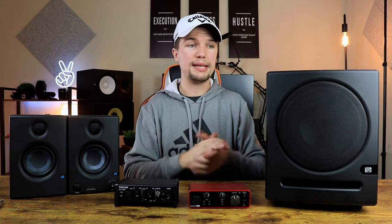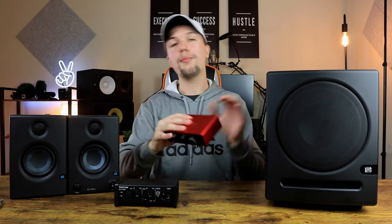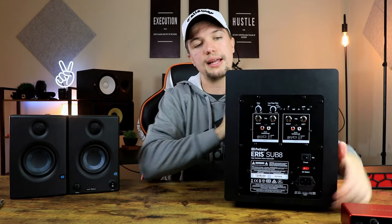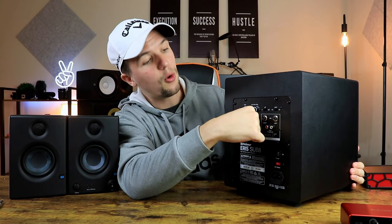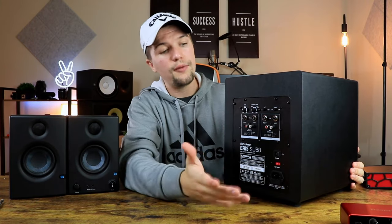The way I like to see things when connecting a subwoofer to a home studio setup is that the subwoofer is the centerpiece. Cables are going to run from my audio interface into the subwoofer, and then cables will run from the subwoofer into the studio monitors. As I turn the subwoofer, you'll see there are input connections and output connections.